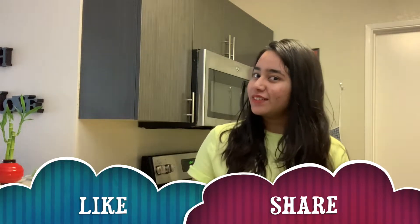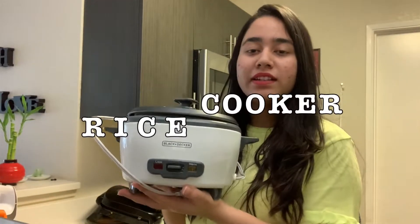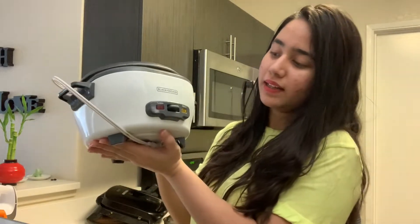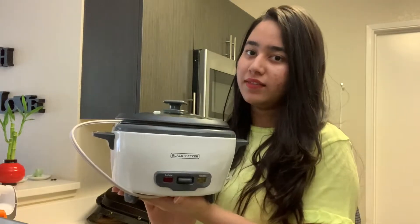Let's get started with the video. The first thing I share with you is this rice cooker. This is a Black and Decker rice cooker. I got this last Thanksgiving.